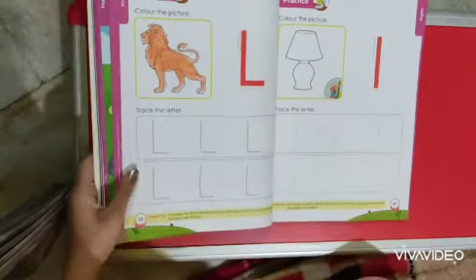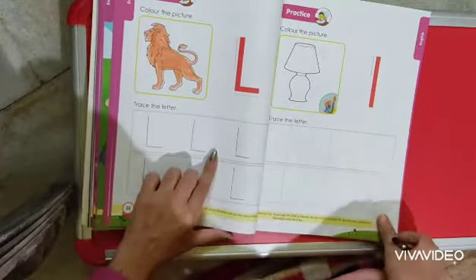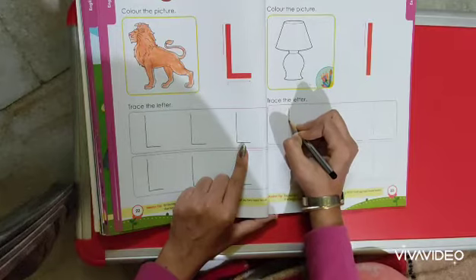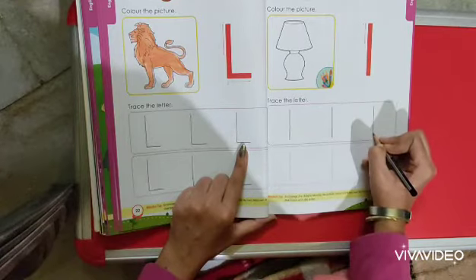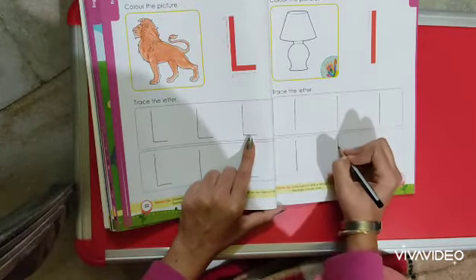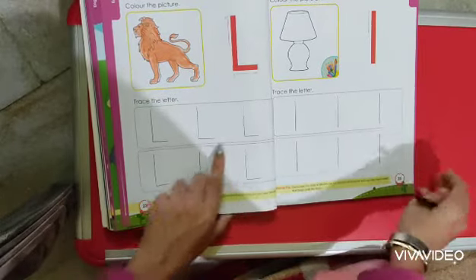Now we are going to come to the next page, which is page number 23, and we are going to trace a small l. Small l is just the same as a standing line — from the top to the bottom, this is a small l. After this, look at lamb — we are going to color the lamp also. See how simple it is, and we are done with the tracing.